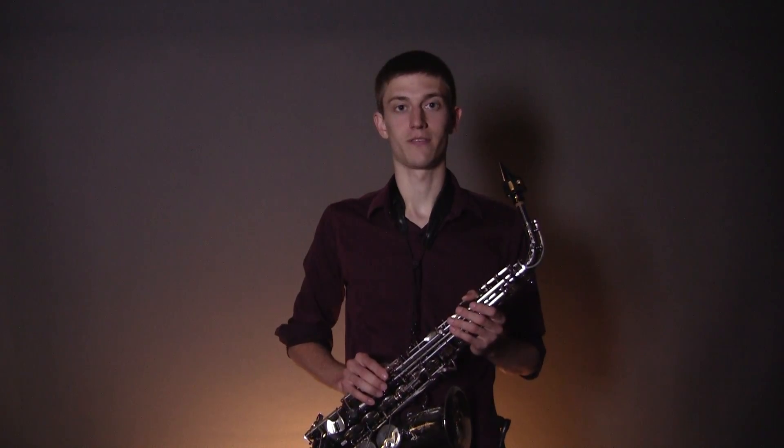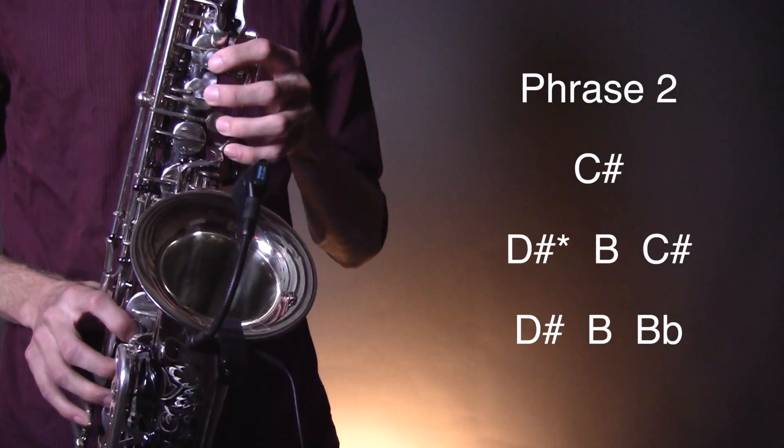Here's the second one. Let's put those two lines together.